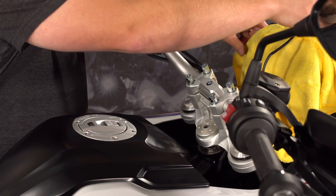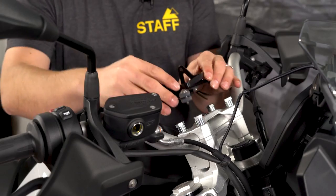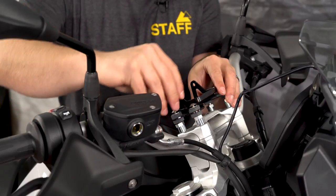It's now safe to remove the towel that was covering your instrument cluster. Since our bike is equipped with the BMW GPS prep, now is the time to put the bracket back in place.